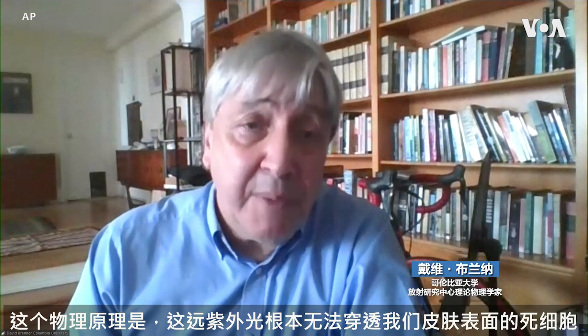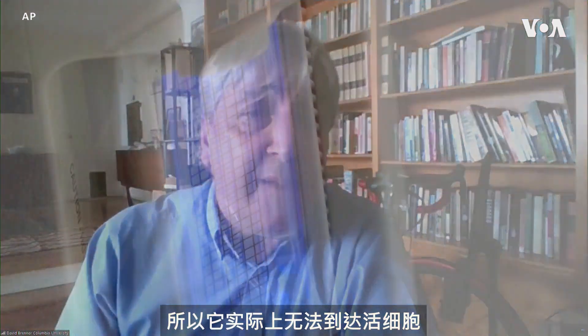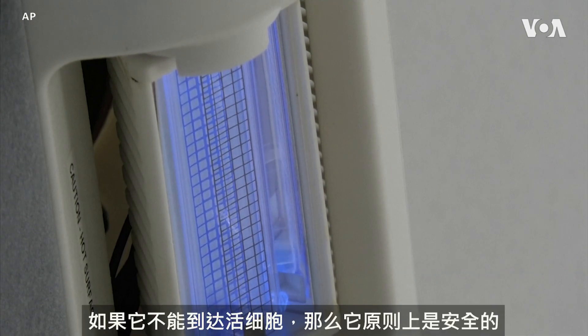The physics is that this far UVC light simply can't penetrate through the dead cells that are on the very surface of our skin, or through the tear layer on the surface of our eyes. So it can't actually reach living cells, and if it can't reach living cells, then it's safe.